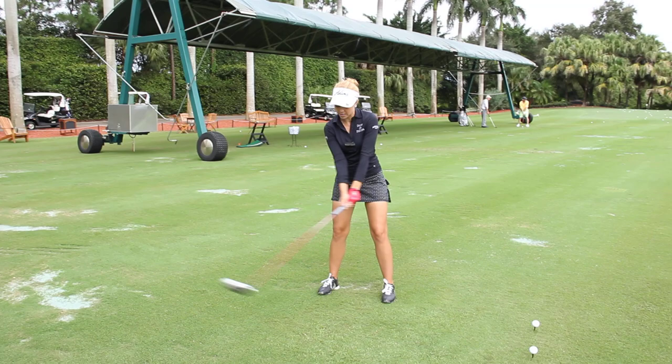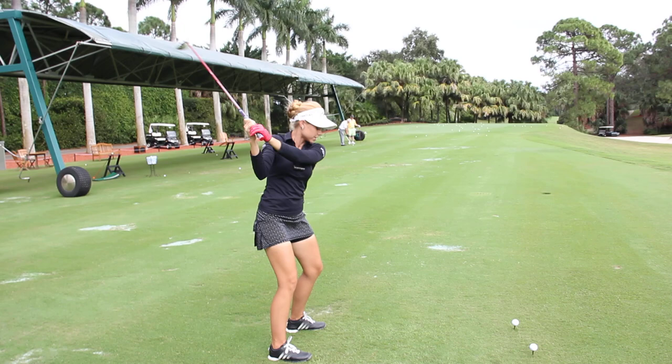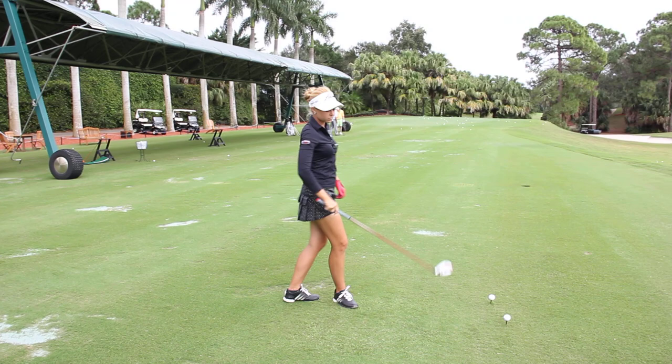So the first swing flaw that causes a slice is what I call over the top. That would be getting here and coming this way, instead of dropping your right elbow in towards your side like this. So this is bad, this is good.